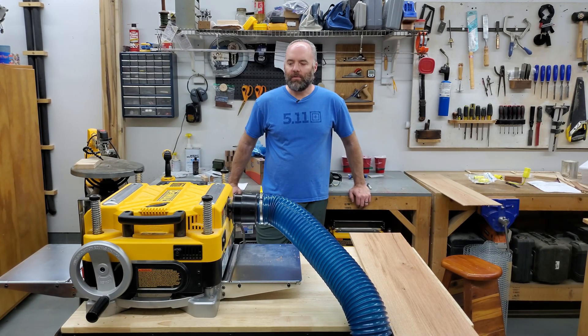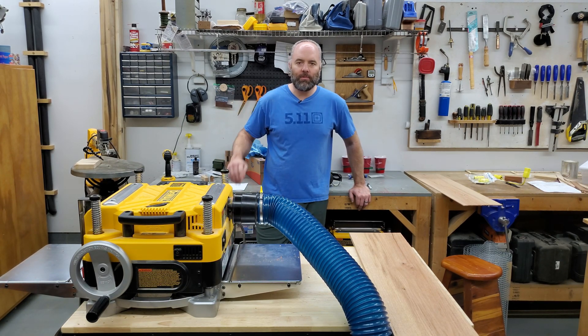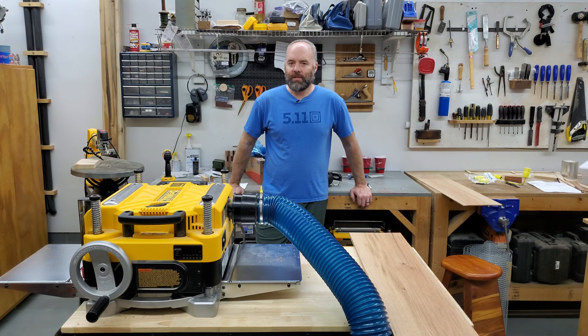I did some power testing with my Dewalt thickness planer not long ago — if you haven't seen that video, I'll put a link in the description or up in the corner if you're on a mobile device. I just wanted to see how much power it draws before and after a Shelix cutter head upgrade, and I wanted to continue that test, but this is a specific topic that I didn't think belonged in the previous video.